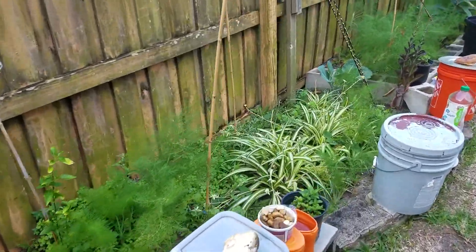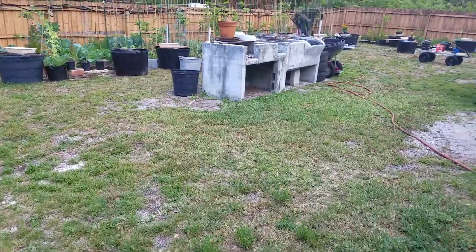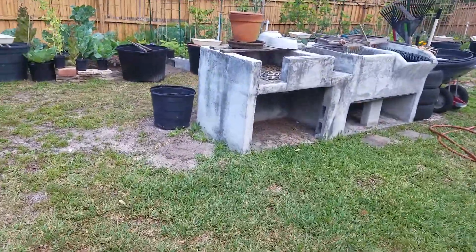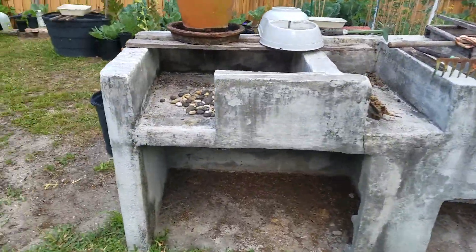Very nice to go out here in Central Florida. In the middle here, my brother made me this thing — it's supposed to be like one of those hand-washing stations from the olden days, and that was supposed to be like a barbecue pit.